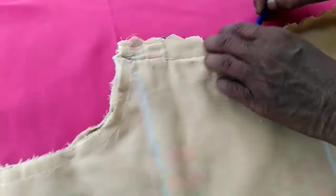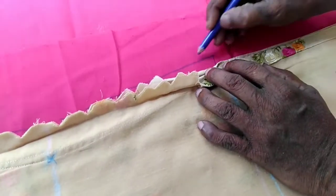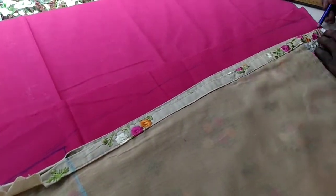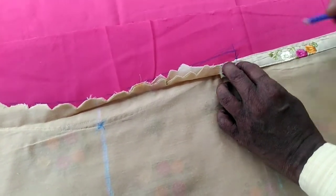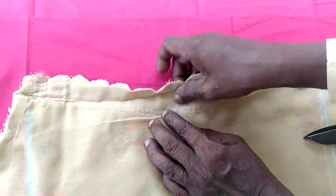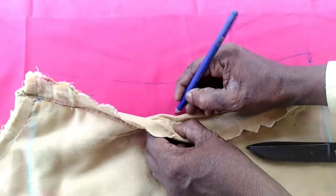Look at me — your hand, let your hand, put the hand. Cut it and cut it. If you don't have a pencil on the paper, you will make a pencil on it. Separate the pencil on the paper.